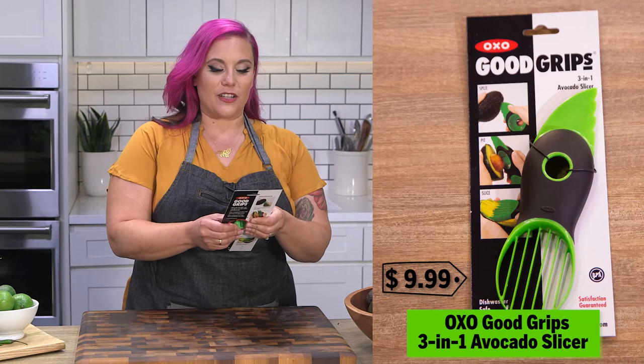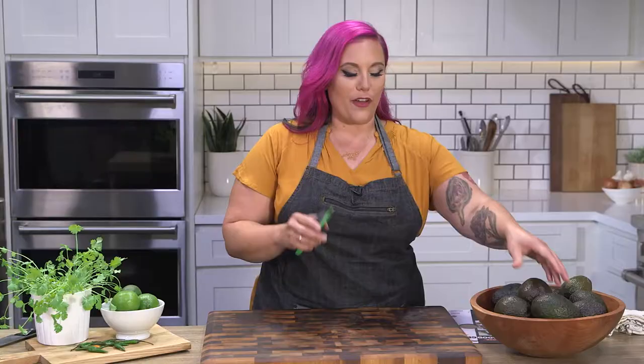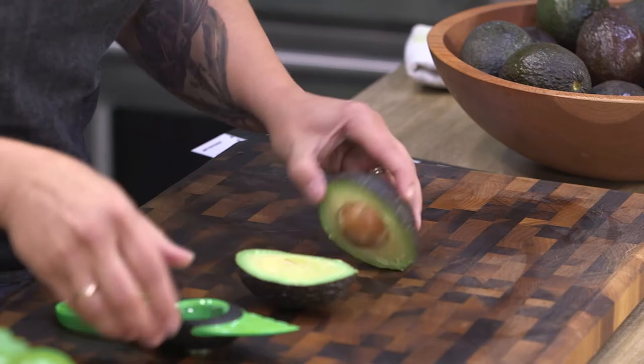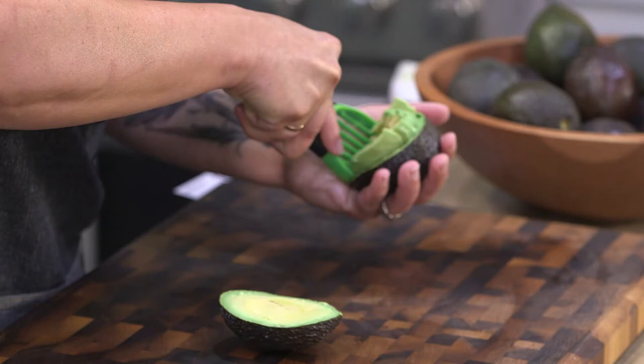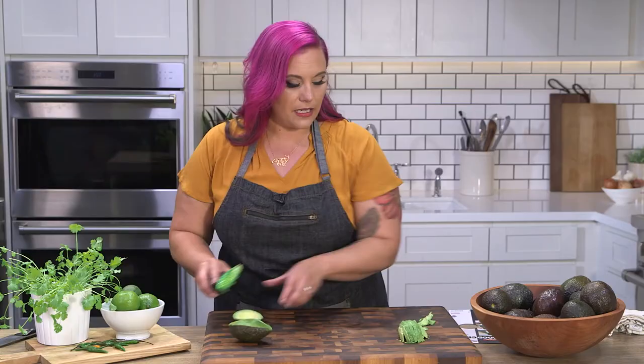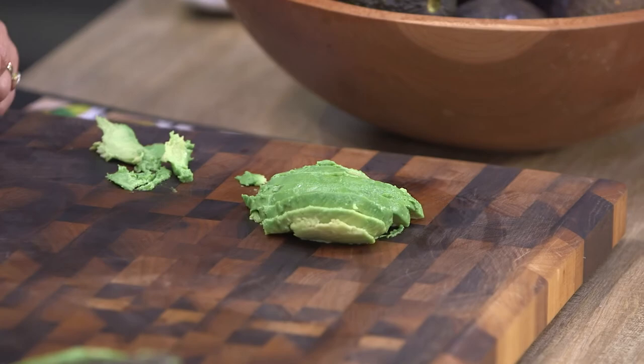This avocado slicer is by OXO from their Good Grips line. I own a poke shop and the folks that work at the counter are not line cooks. We use this avocado slicer because it's a great way for somebody who's not a professional cook to slice a fresh avocado for every order. What I really dig about this is the pit getter. It slices sort of the same as everything else, but the slices are a little bit neater. The blades seem to be thinner, so we're getting thinner slices and just a little bit nicer looking in general.